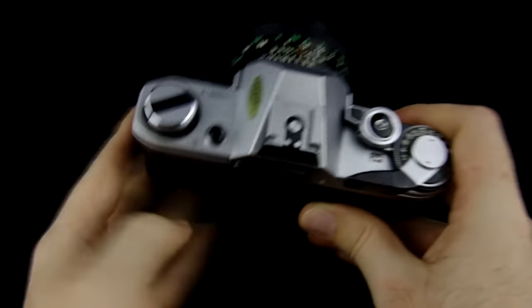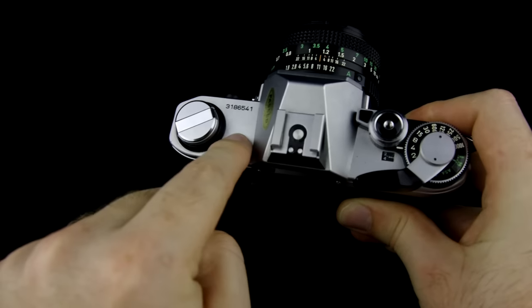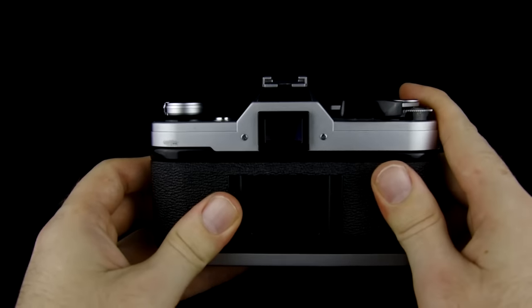In order to test the battery, there's a button on the top of the camera right here. When you push this button down, you're going to see the light meter inside the viewfinder move. Now as long as the viewfinder is sitting at f4, that's good for a new battery. If it goes closer to 5.6, then that means your battery is dying.